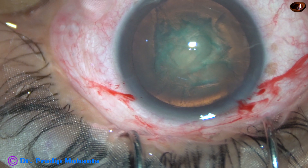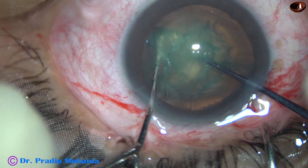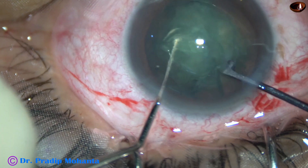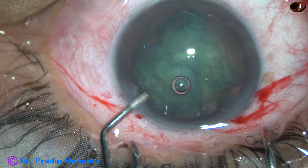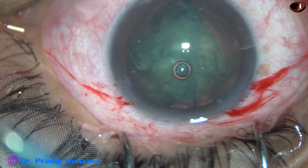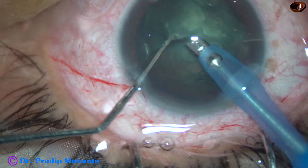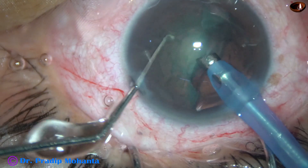Now I am going to divide this nucleus using a pre-chopper. The pre-chopper is in the right hand and the sustainer in the left. The two instruments come toward each other and it is pre-chopped. Turn 90 degrees and pre-chop again. Then inject some more viscoelastic and introduce the tip of the phaco needle bevel down. Some superficial cortical lens matter is removed.